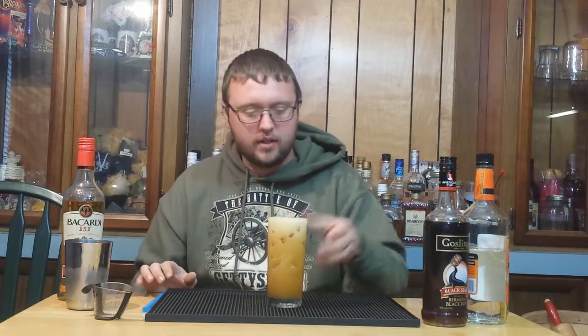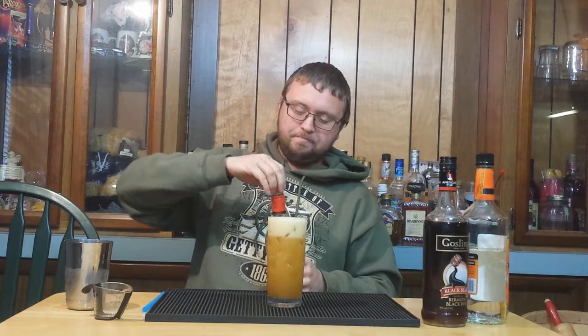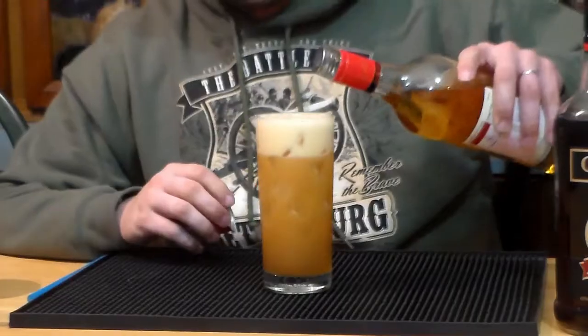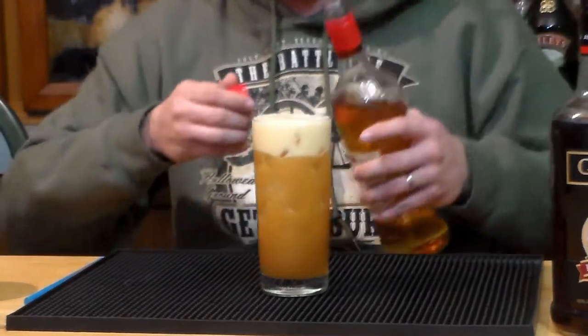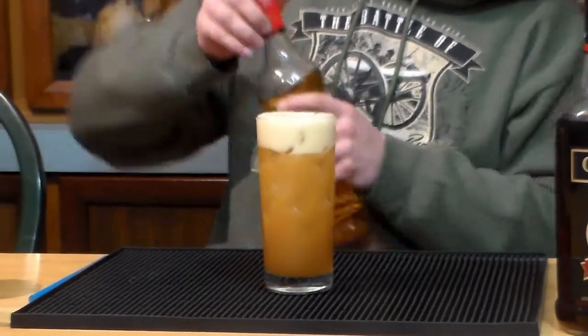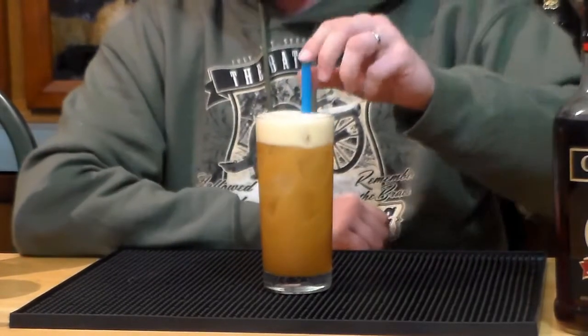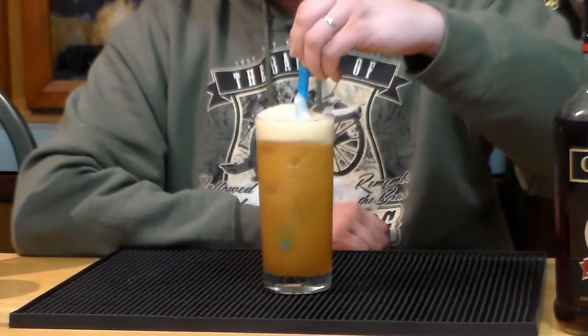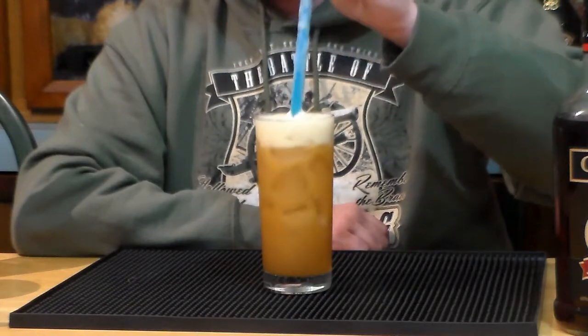Now we have a nice frothy drink. It doesn't seem like there's any room in there, but that's because of the froth — it probably is going to overflow a bit by the looks of it. But we just want to top this off with about a quarter ounce of 151 rum. Then I'm just going to stick a straw in there and give it a tiny stir with the straw real gently, just to kind of incorporate that 151.